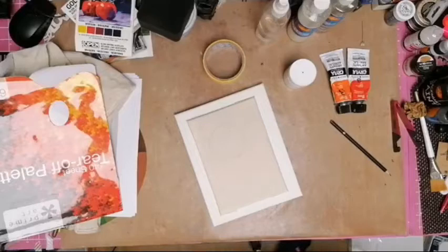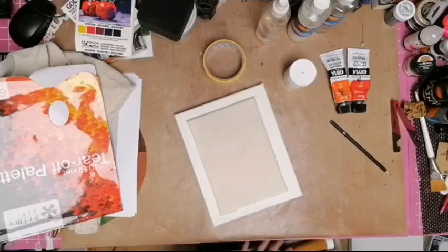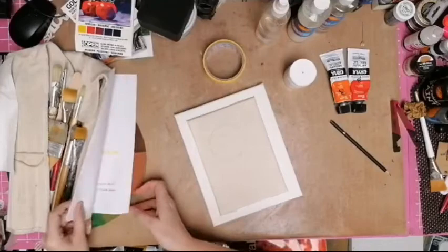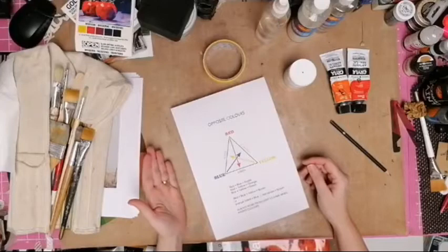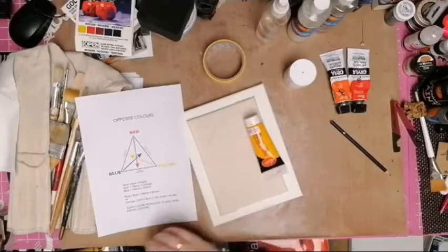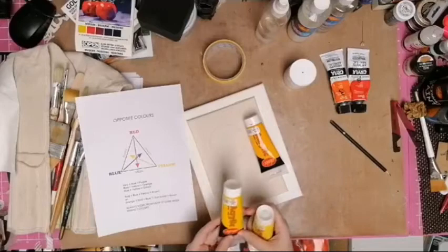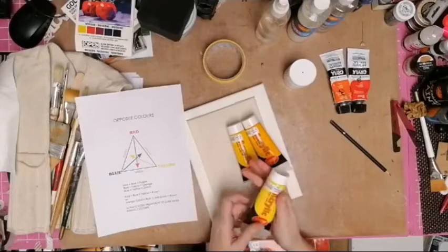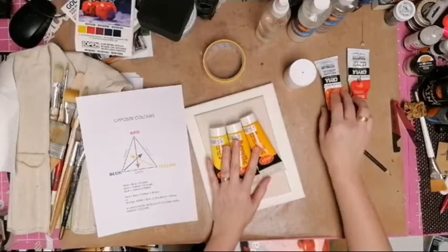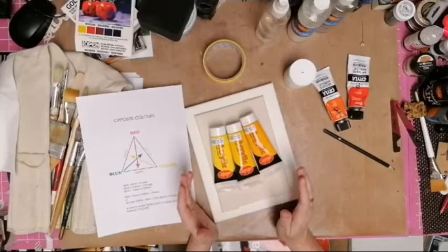Yesterday we talked about the color wheel. Working from light to dark: starting with yellow, I can go into orange then red, or into green then blue. Golden yellow is already heading towards the oranges; permanent yellow is a neutral yellow you can go either way; lemon yellow heads towards the greens. Art has rules but there are no rules - experiment, see what happens, that's how you learn.